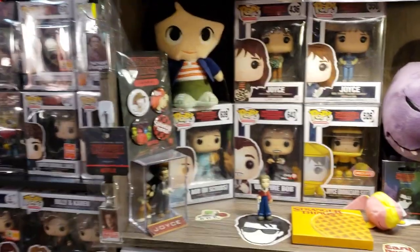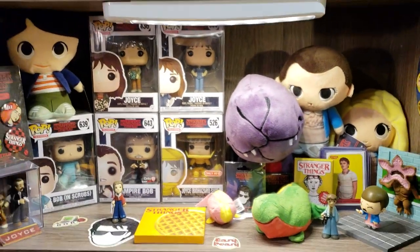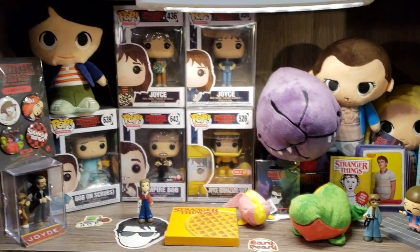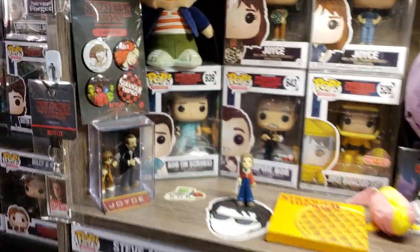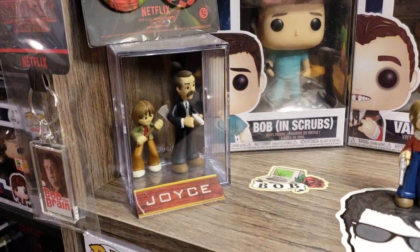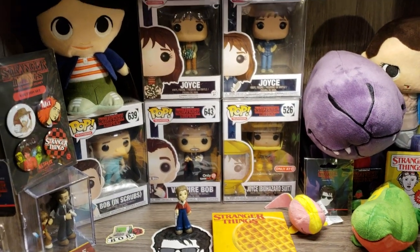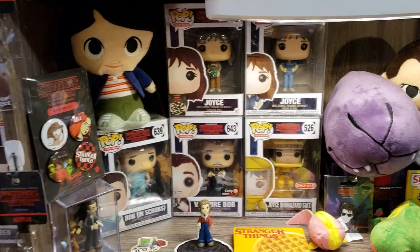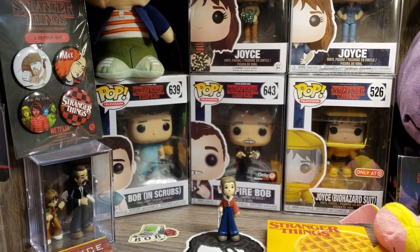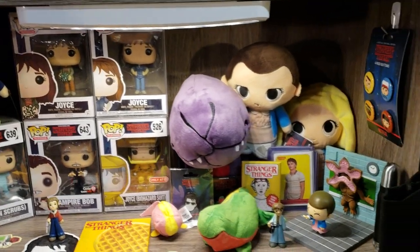I always pick up these key chains at Hot Topic. There's the Mike plushie, both the Chase variant Eleven and the regular Eleven, along with Dart — which molts and you can fit them inside each other. Those are all Funko, as are the minis: Nancy, Mr. Clark, and then there's Joyce with the axe. There's regular Joyce, Biohazard Joyce — the Target exclusive — then her Mother Box and her with the Christmas lights. And then I love it — Vampire Bob and Bob in Scrubs, GameStop exclusives. I love Sean Astin.